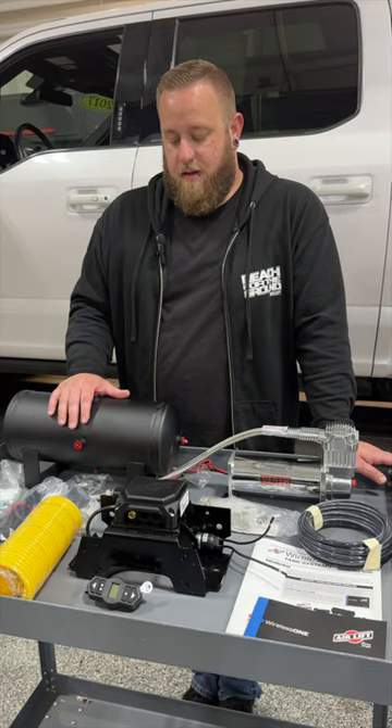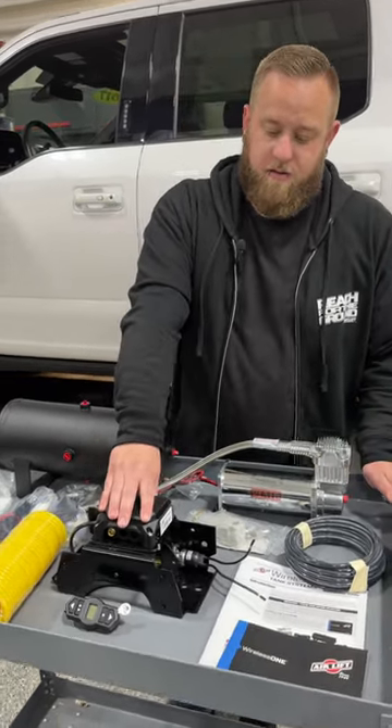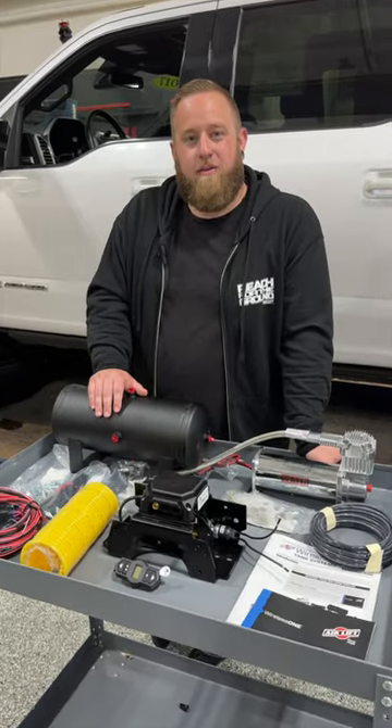Again, this is a two-gallon steel tank that's powder-coated black. This will also be available as our Wireless Air System, the Dual Path. Head on over to airliftcompany.com to view more information on these new products.